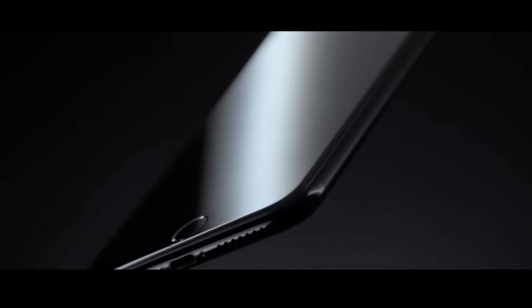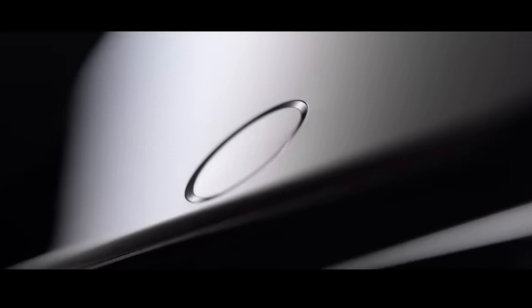Another thing that came to surface with this render is the introduction of solid-state buttons on the iPhone 15 Pro. Solid-state buttons are not new to the iPhone though — back in 2016, Apple transitioned from mechanical buttons to a solid-state home button for the iPhone 7.